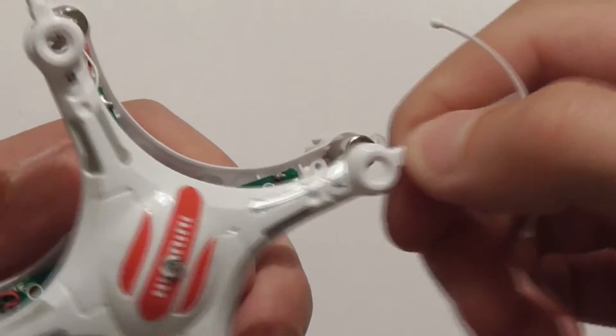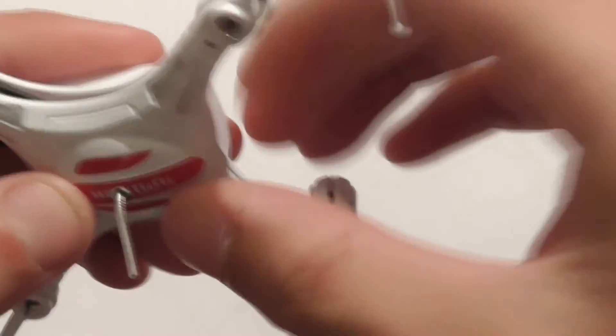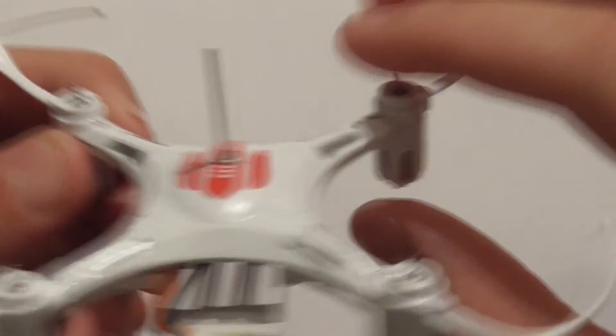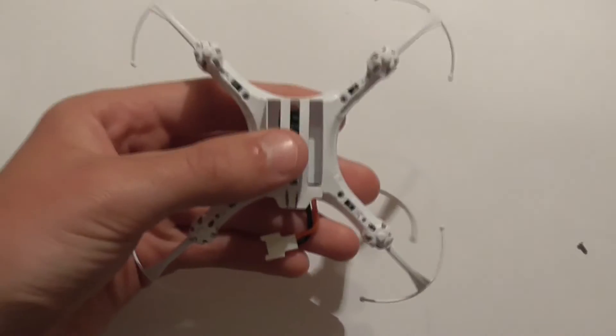Now start the reassembly — put the canopy back together again. Push all the corners over the motor, holding a bit as you go. You can see the antenna is now sticking out of the canopy. Put all the screws back in — it will be a bit harder because the antenna is poking out, so you may have to hold it while putting the screws in. I'll fast forward and see you when I'm done.